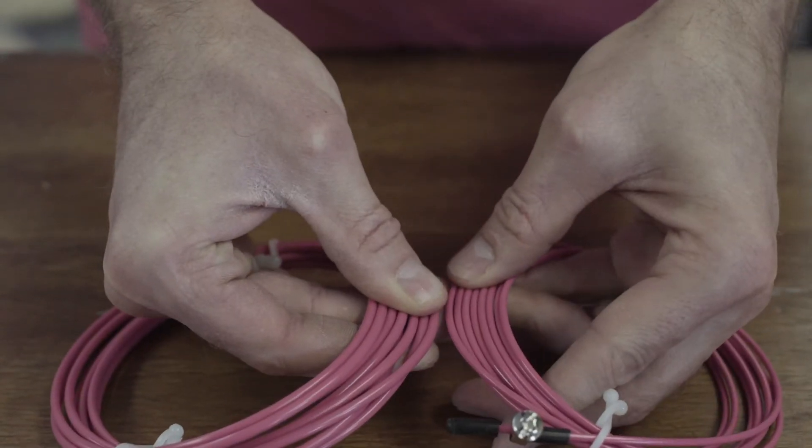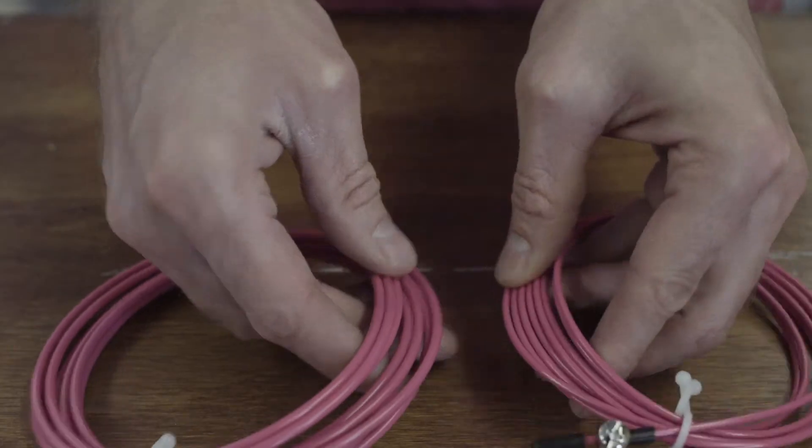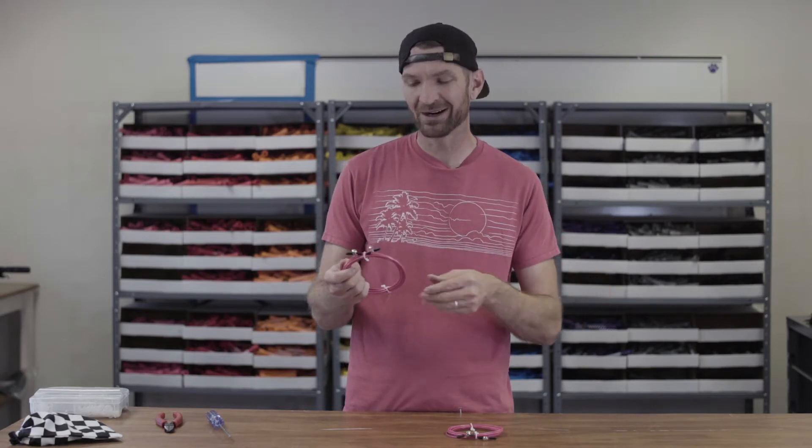There's not a huge significant difference between these two jump ropes, but you will notice a difference in weight as you're jumping. One reason someone might want a double thick cable is that some people have trouble feeling where their jump rope is. This heavier cable gives you a little more feedback from your rope, and a lot of beginners get their first few double unders with a heavier rope and then transition to a lighter, more efficient cable.